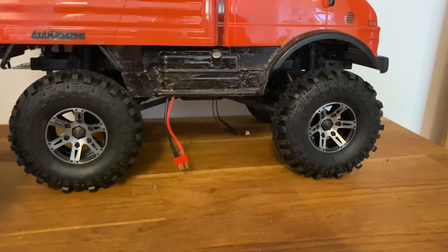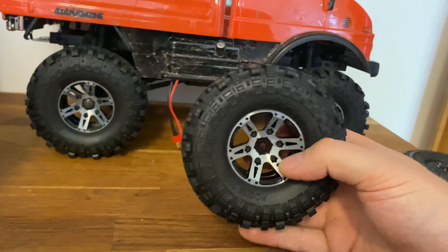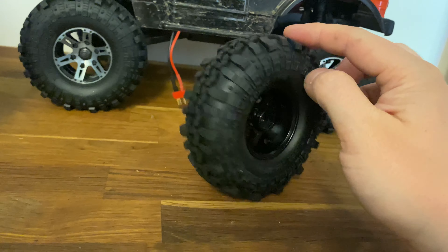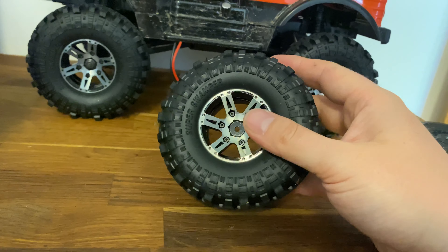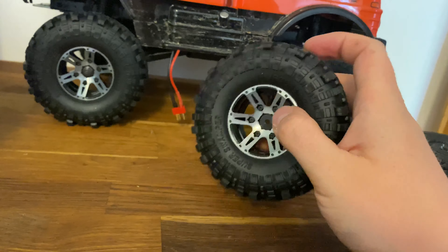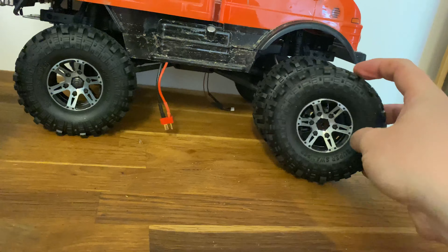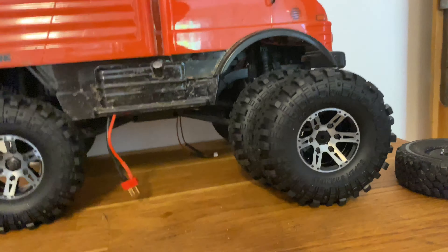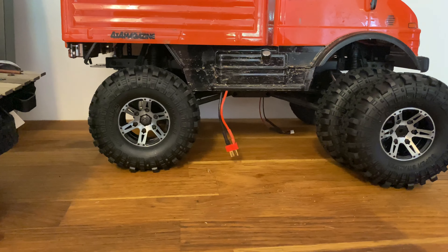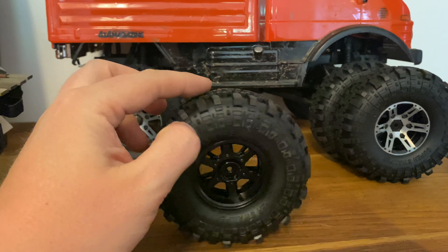So a little bit different video here today, a lot shorter, no action. Please check out the link below — I think it's really worth the money, feels extremely nice. Make sure to subscribe, comment, and like. I really appreciate your feedback and comments. Make sure to look out for the run video with these tires, I think they're gonna be pretty epic.